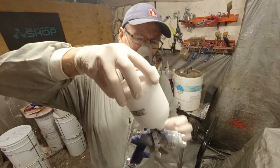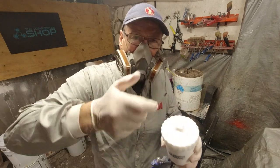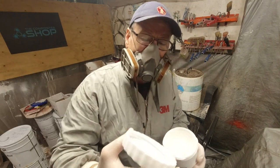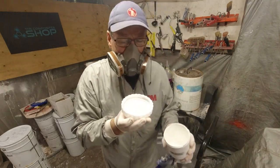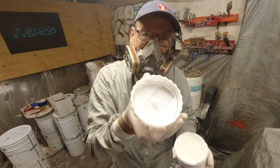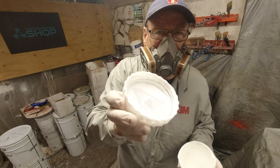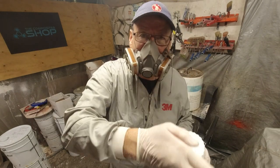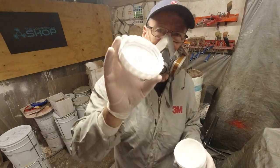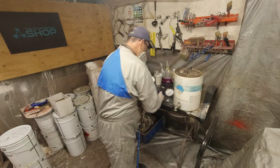This cup here still has white gel coat in it, and I want to show you something very important. When you're spraying, never tip the gun to the point that the breather — you can see it there — is immersed in the gel coat. If you do that and block the airflow, you're going to have a very ordinary spray-up. I never tip it more than 45 degrees from vertical, so as not to block up that breather valve.